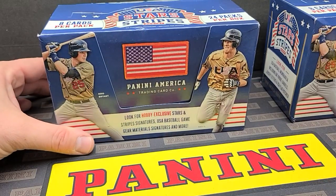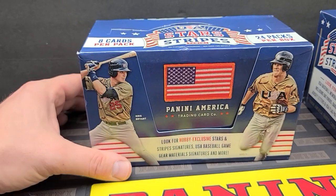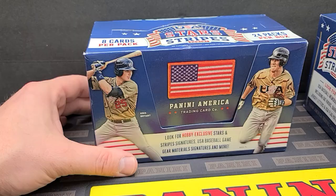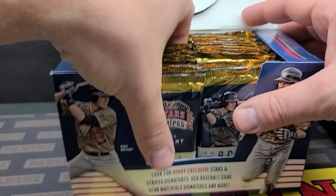So without further ado, this is my second hobby box. I opened this one in a previous video — no spoilers — but I got three autographs and an extra memorabilia card. So four autos or mems in the box, a couple of numbered cards. Hopefully we'll do at least the same in this box right here.